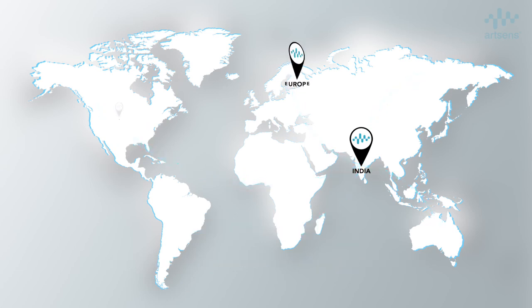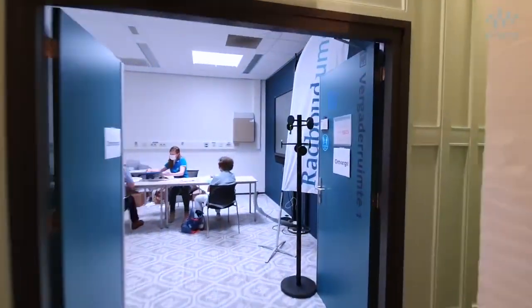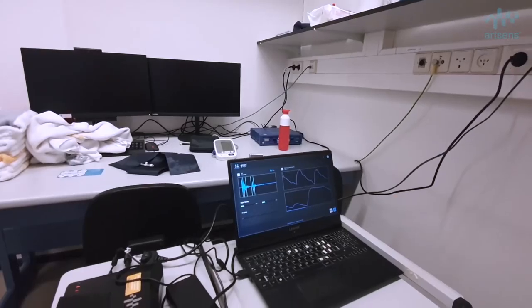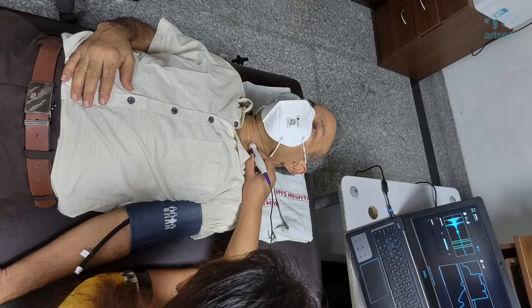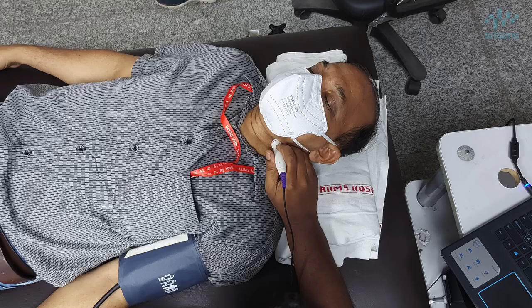Clinicians at Radboud University Medical Center, Netherlands, use ArtSense to investigate the effect of inactivity on vascular aging and risk of adverse events. Clinical researchers at AIIMS Delhi are using ArtSense to investigate the role of vascular aging markers in detecting vascular toxicity of cancer therapy. One of the long-term side effects of chemotherapy is related to the cardiovascular system, including accelerated atherosclerosis, arterial stiffening, cardiac failure, and several other events that can occur.